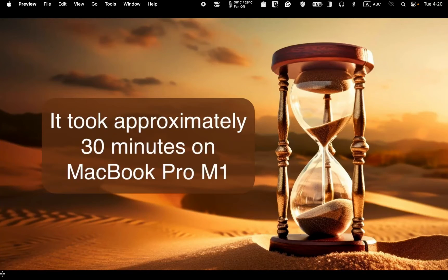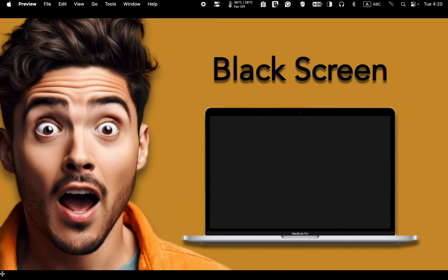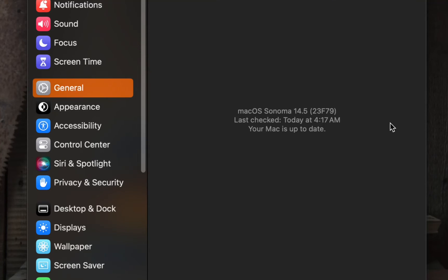The installation of macOS Sonoma version 14.5 is now complete and it took approximately 30 minutes on the MacBook Pro M1. The Apple logo and a progress bar appeared four times throughout the installation, including one brief black screen. I didn't face any issues during the installation process, and I can now run macOS Sonoma 14.5 on my M1 MacBook Pro.